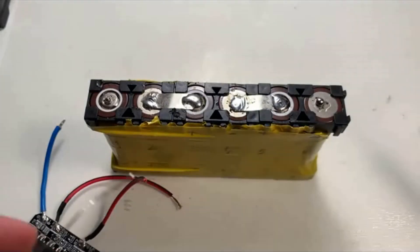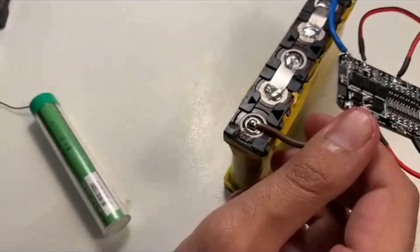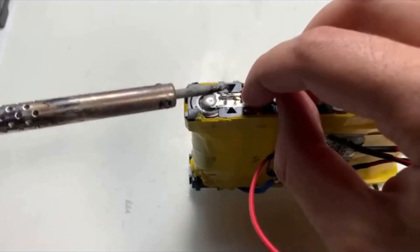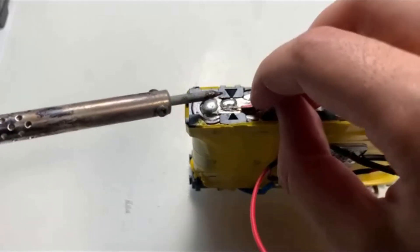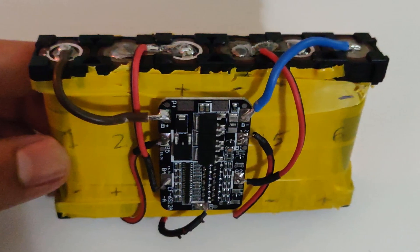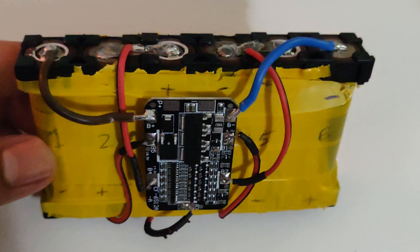Ensure the solder flows smoothly and the wires bind properly to the nickel strips — no loose wires, as this might cause a short circuit. Now I'll attach the BMS onto the battery pack with some hot glue so it doesn't move around and cause a short. The battery pack is ready to use. Hope you're enjoying this electric skateboard build — see you next time, keep fungineering and stay safe!